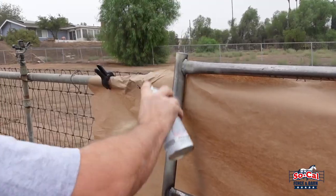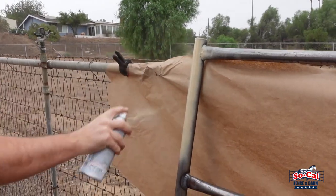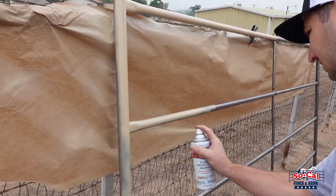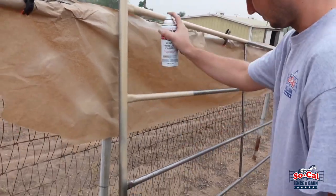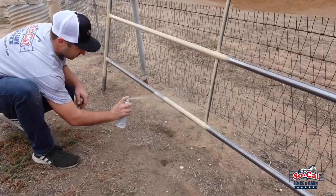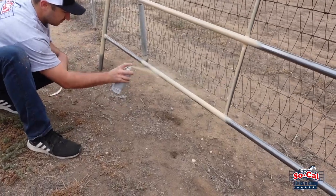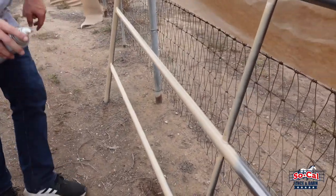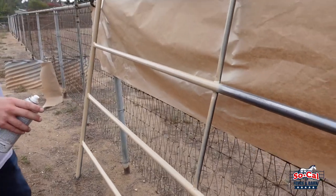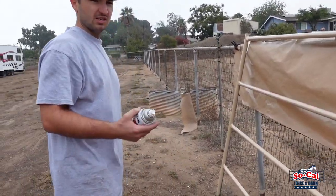I'm no expert painter. I'm sure there's something I'm not doing right, but we're not professional painters. It's DIY. We got this from Home Depot. Easy and affordable.